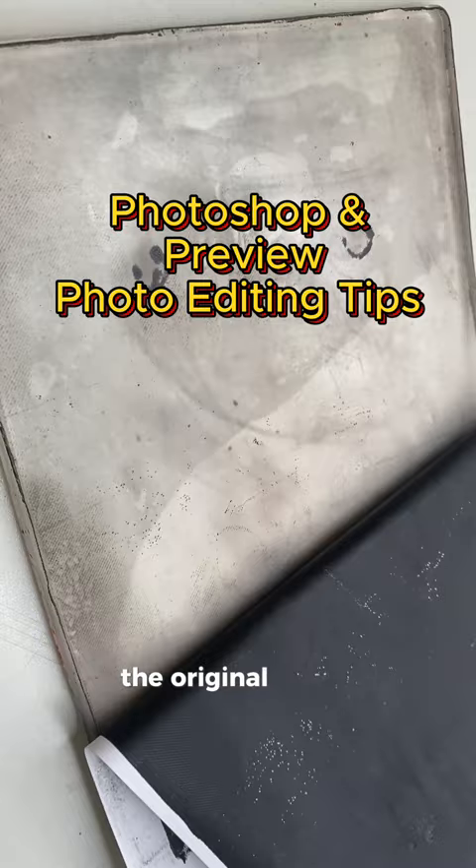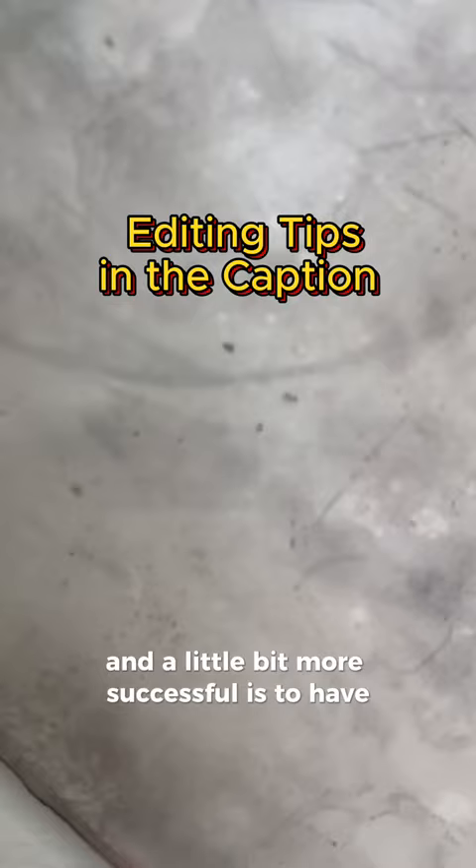I don't always get successful pulls. The original image I think was too low resolution. I edited it in Photoshop — CMYK and halftone — and double printed it, but as you can see from the image, there's a lot of space in between the dots. I was still kind of hopeful that it was going to print.